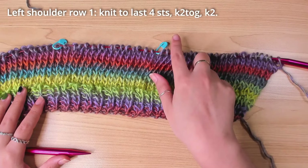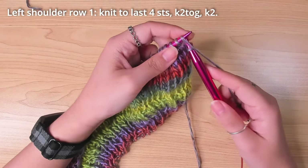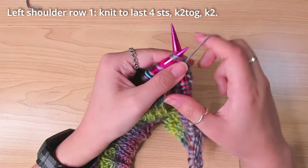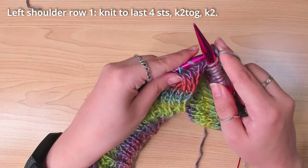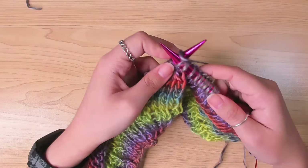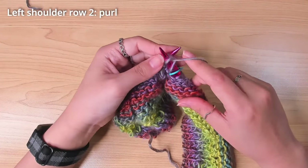I then worked the left shoulder first, decreasing on the neck side. I knit to the last 4 stitches before the stitch marker, made a decrease by knitting the next 2 stitches together, finished this left shoulder, and then turned my work and worked the next row by purling each stitch.